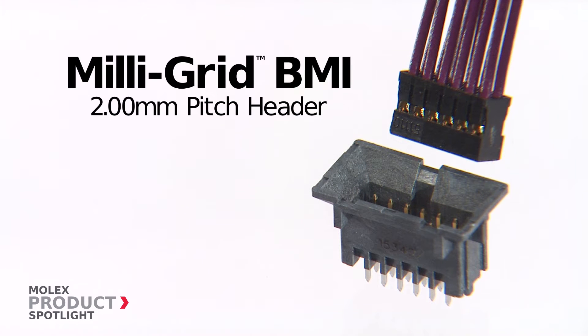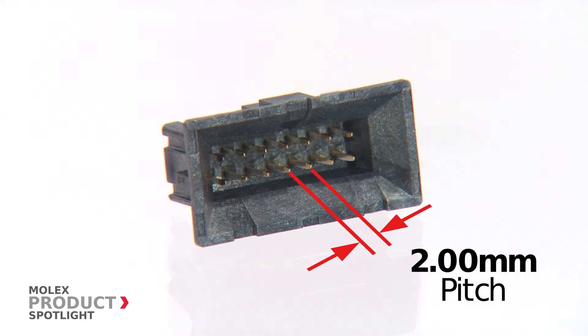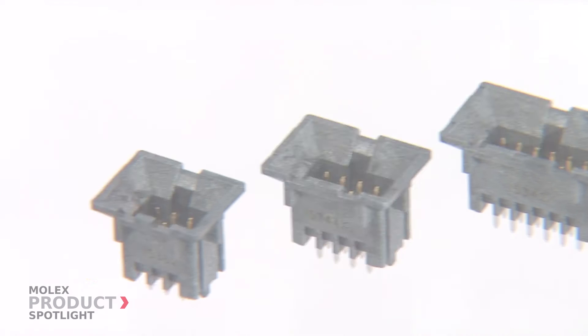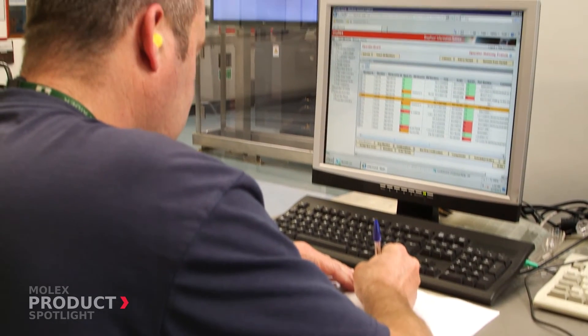The Milligrid BMI is available in wire-to-board and panel-to-board applications, designed to easily integrate into any manufacturing plan for personal computers, gaming consoles, telecommunications infrastructure, high-end computing, and hard and optical disk drives.